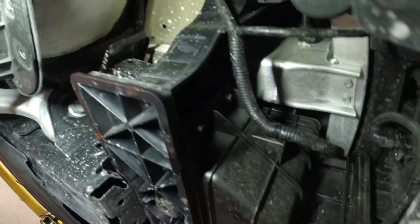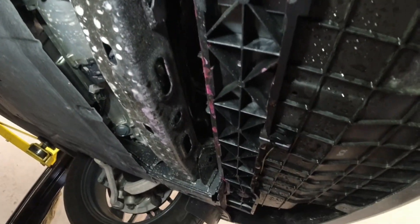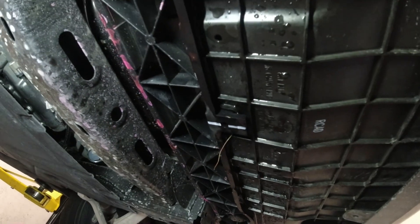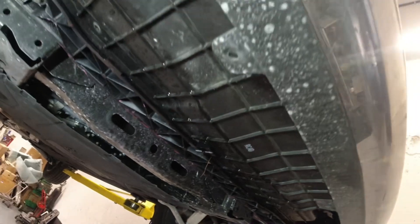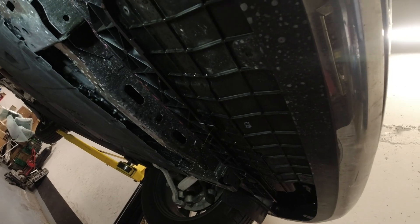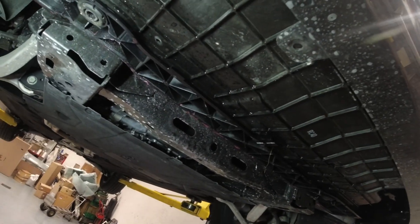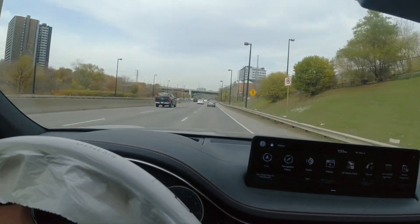Underneath the vehicle, I don't see any leak dripping, which is a good sign. I'm going to double-check and test drive it, then recheck again after the test drive. I'll put the under-cover back on, fill up the refrigerant, and then we'll go for a test drive.